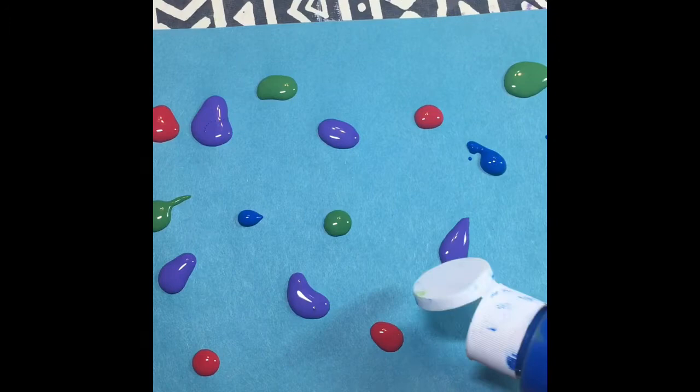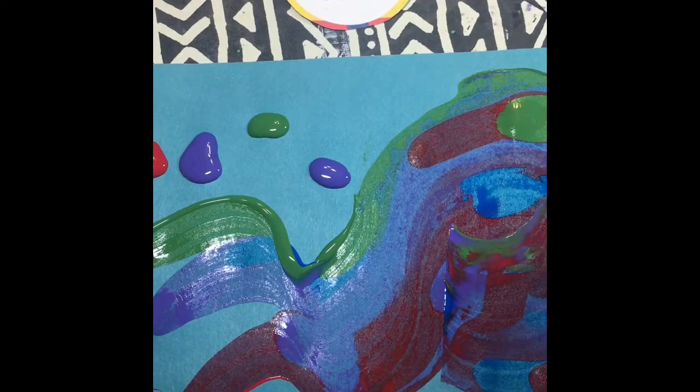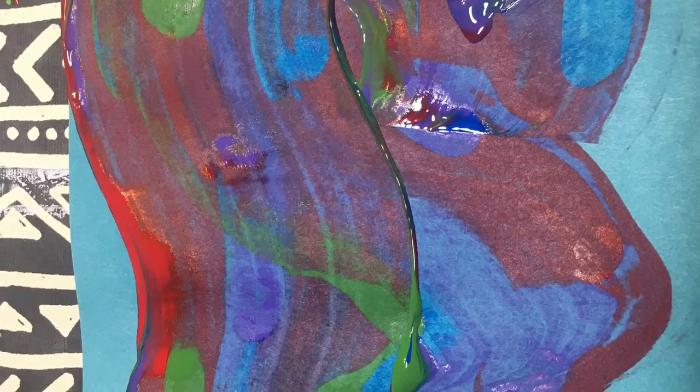I'm going to do a different version of this on the blue paper, where I place the paint all over the paper and then take a piece of cardboard and swipe in a wavy motion, blending the paint colors together. Then I'm going to let both designs sit to the side and dry.